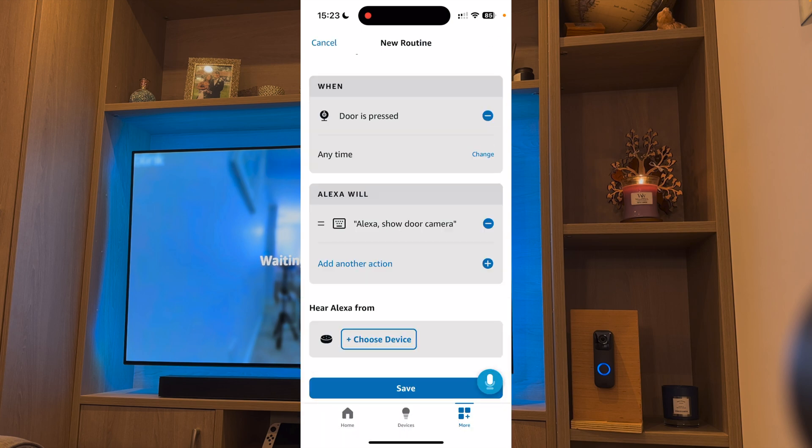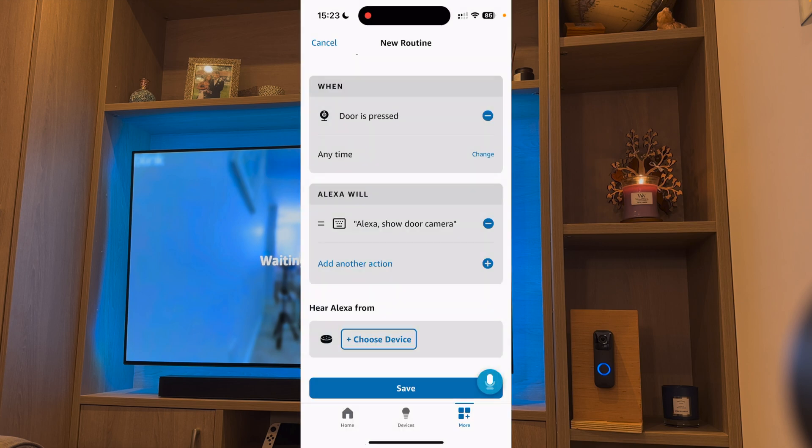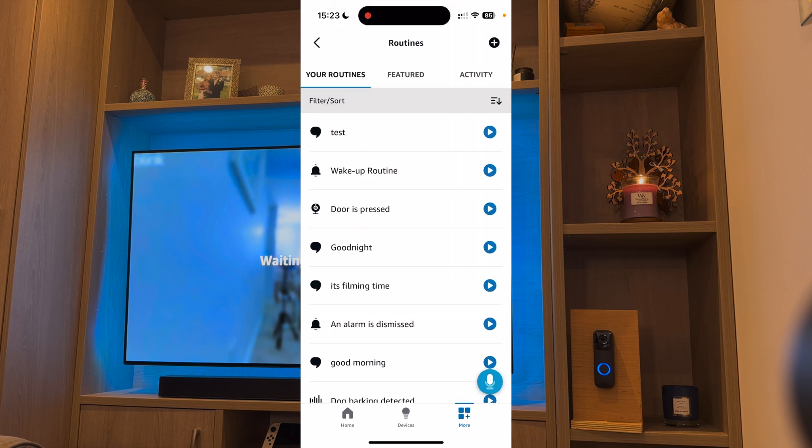Press Next. You then have to select the device you want this command to go to, so press Choose Device. I'm going to select my second Fire TV and press Save. What this will do is as soon as somebody presses your doorbell, it will tell the Fire TV to show the feed. However, what it won't do is turn it off. To do this, you need a second command.